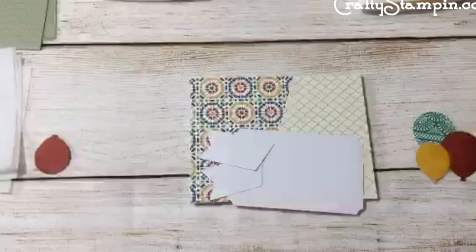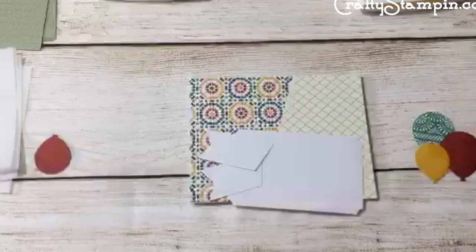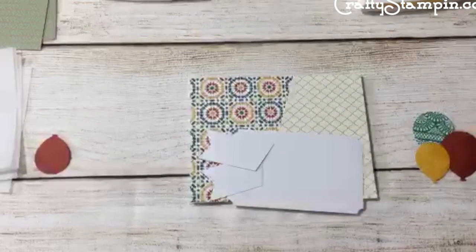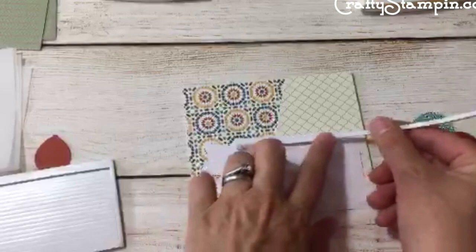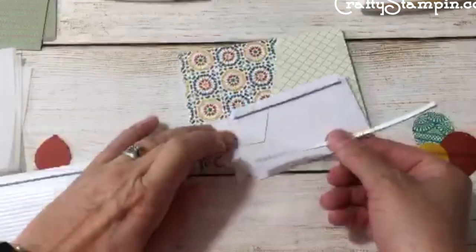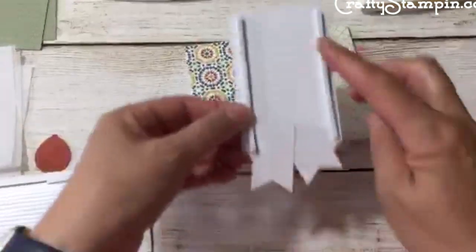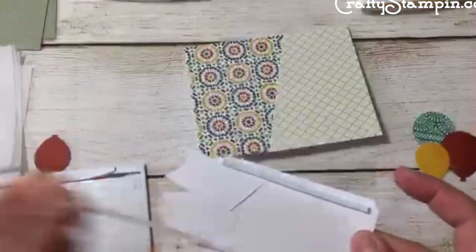These are the brand new foam adhesive strips — they're quite long. They're meant for shaker cards, but they're long because I would always pull the old ones off when I had something long. This is a really good idea. I'm going to attach that there. This is the first time I've actually used these, so bear with me. Now I've got two long strips and they're really thick, which leaves a nice shadow.